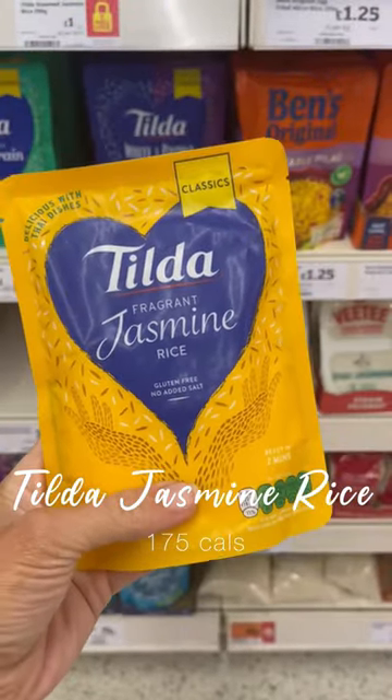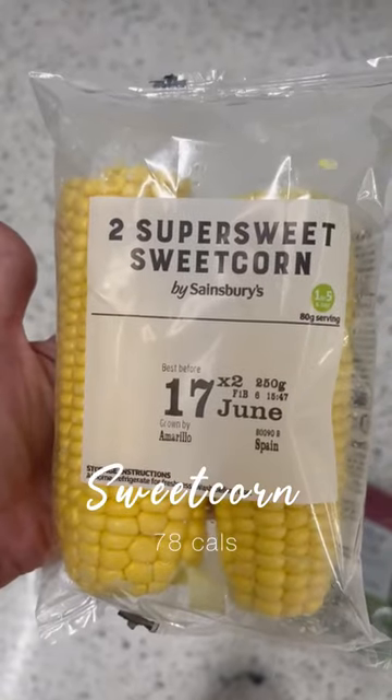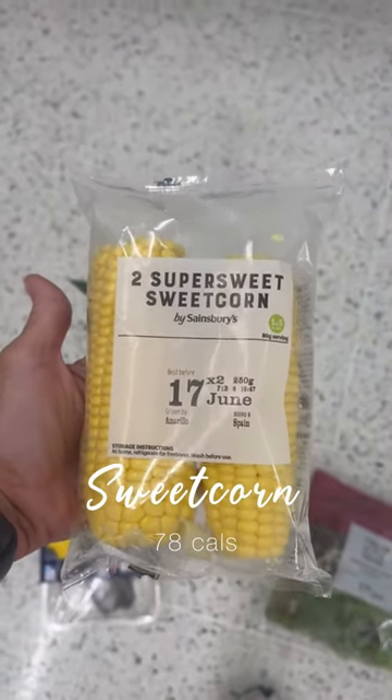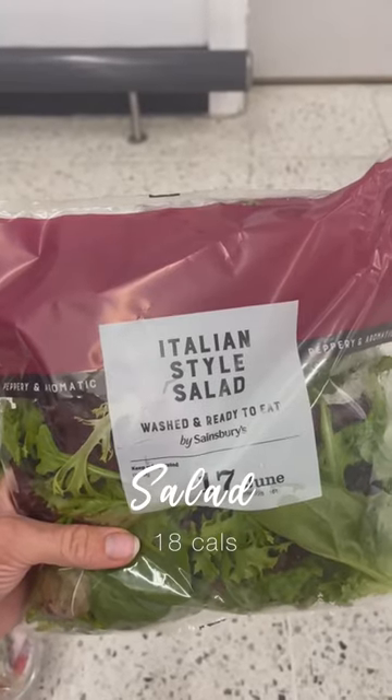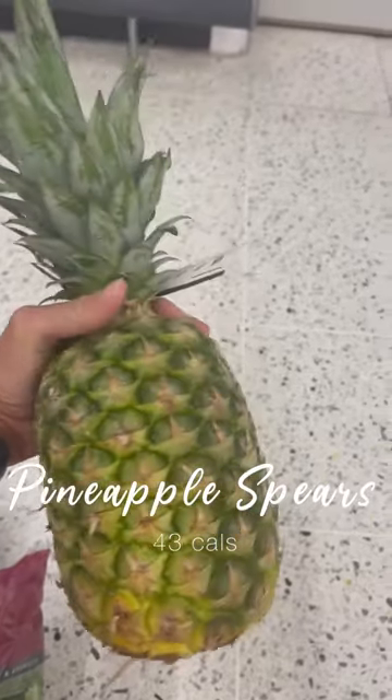Skewer this pre-prepared Mediterranean vegetable mix, and brush the super sweet corn with garlic butter and season. They take about 10 minutes on the barbecue. Not forgetting a salad — a ready-to-eat salad at 18 calories.